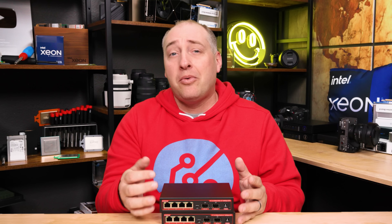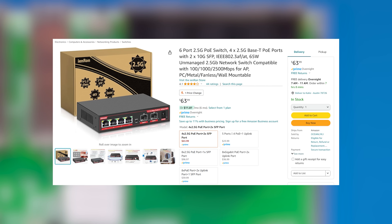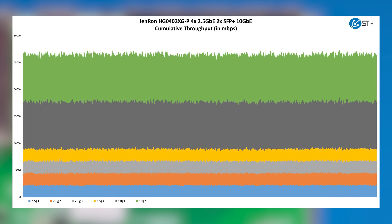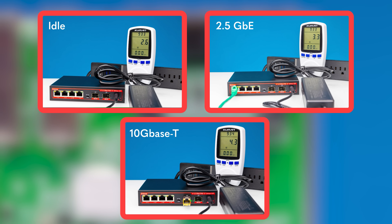Still, if you just need to power maybe a camera or an access point, or maybe a couple cameras, this has plenty of power and is relatively inexpensive. This switch is only $63 when we purchased it, which makes it just slightly more expensive than the non-PoE version. Performance-wise, it performed identically, and power consumption at idle was a little bit higher just because of all the PoE functionality. If it's only maybe $14 to $15 more for the PoE version, a lot of folks might look at the iEnron PoE version versus the non-PoE version.